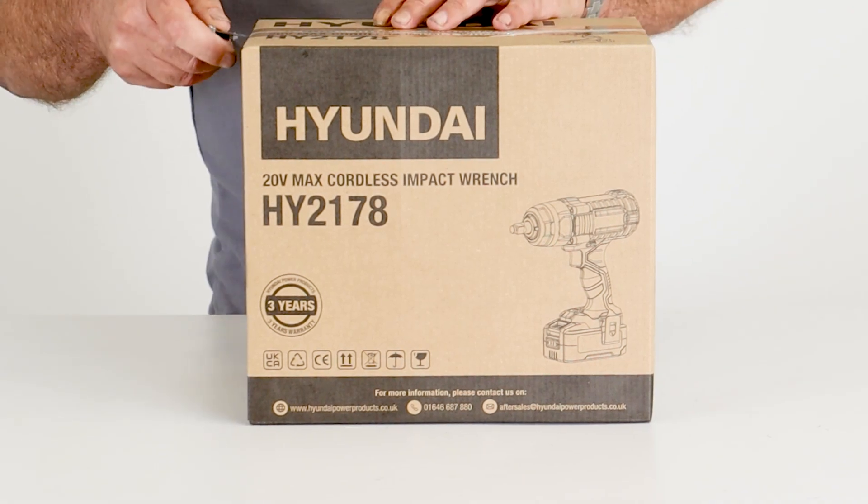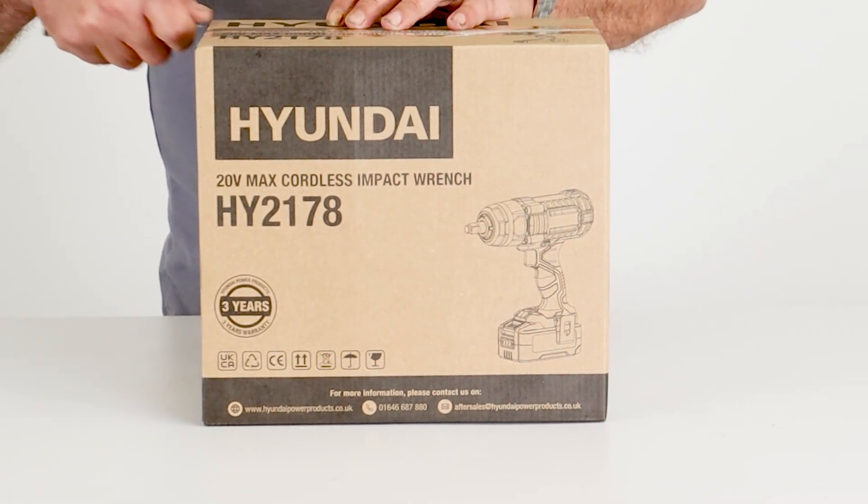Hi there and welcome to Hyundai Power Products. My name is Adrian and today we're going to look at this HY2178 — a 20 volt cordless impact wrench.